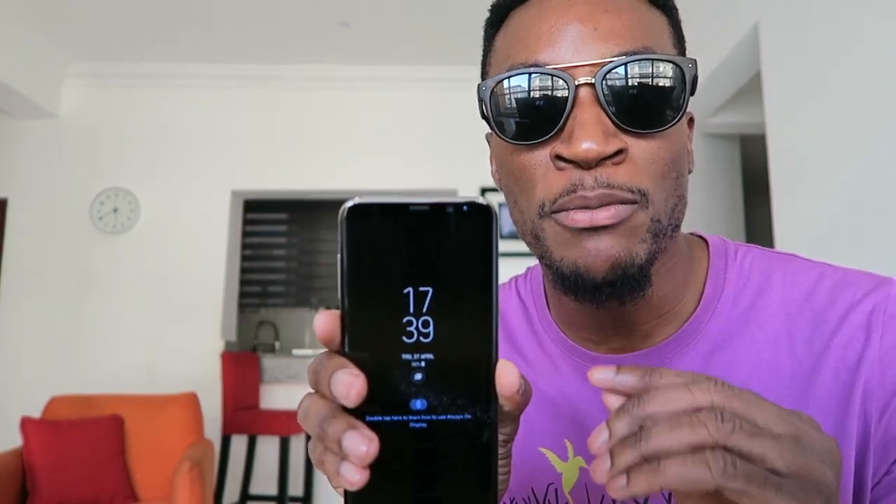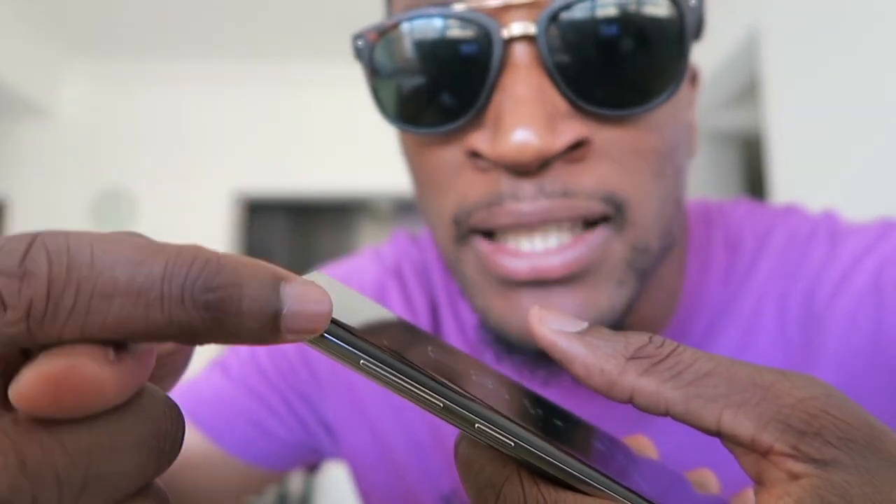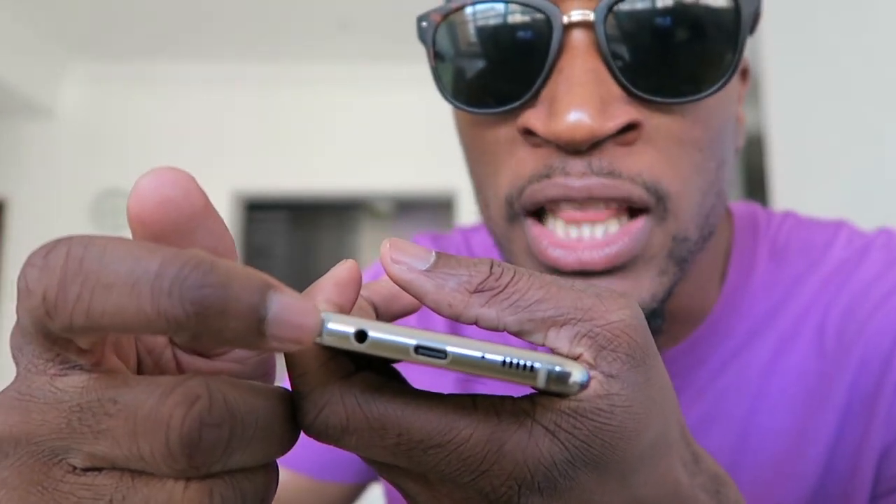This is the Samsung S8 Plus. I cannot stress it enough. The first thing I noticed about the phone when I had it in my hand is the unique design. This phone is beautifully made. Sleek. I noticed that I really cannot tell the difference between where the glass and the metal meets. When you touch it, it's like a uni-body — it's forged together. You don't feel the difference between the glass and the metal body. Also the antennas under the phone — the rubber antennas there — I really cannot feel them. It literally feels like one phone made with one material.